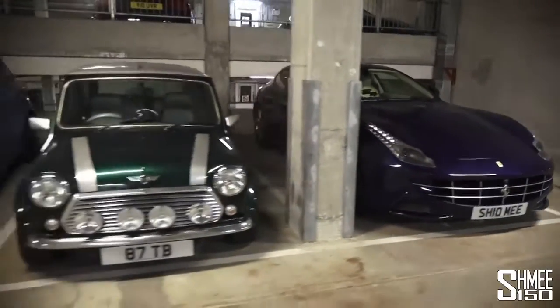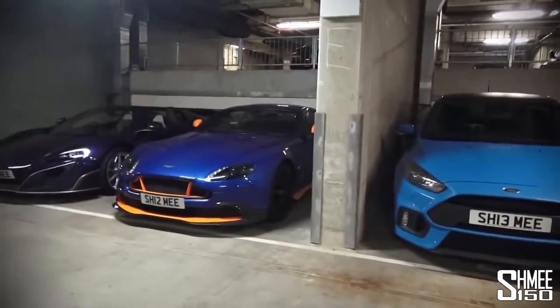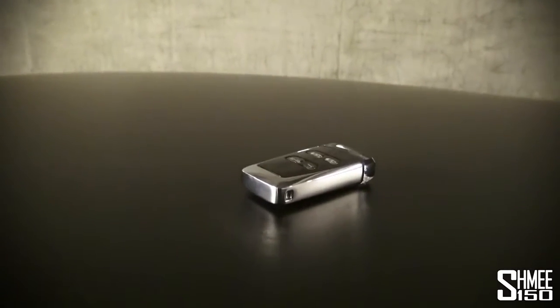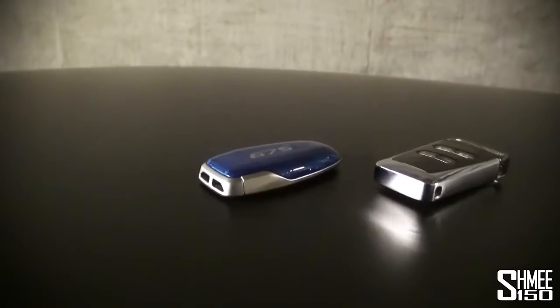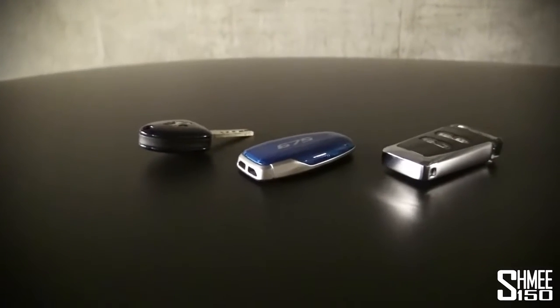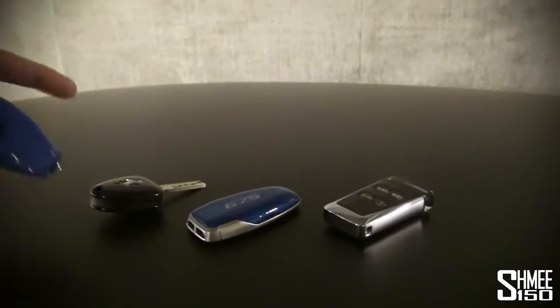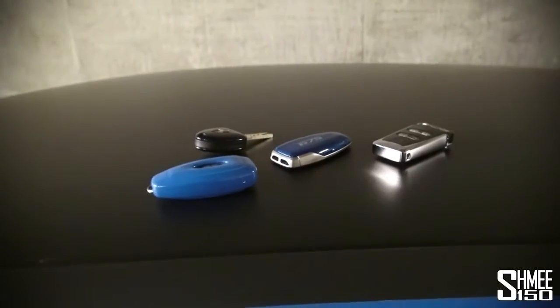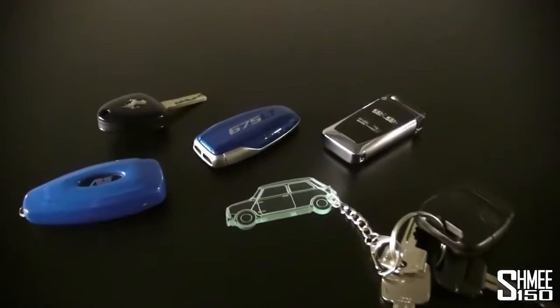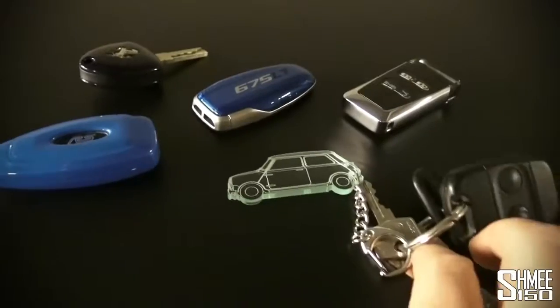This is quite cool — I'm just kind of enjoying walking by. Let me come to the roof of the Focus, because the roof is wrapped. Let's get out the various keys: we've got the crystal key for the Aston, the MSO key for the McLaren, the Le Mans Bleu Ferrari key, the nitrous blue Focus RS key, and finally the Mini key. There we go — the whole fleet in one. Quite a moment, quite a lot of fun.